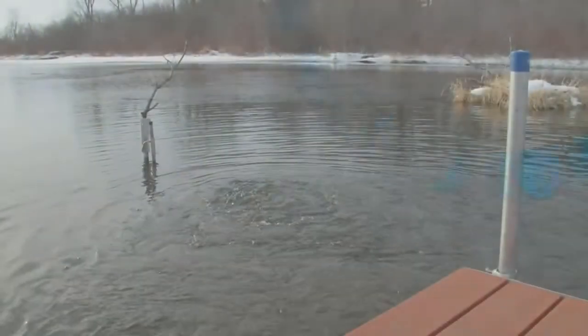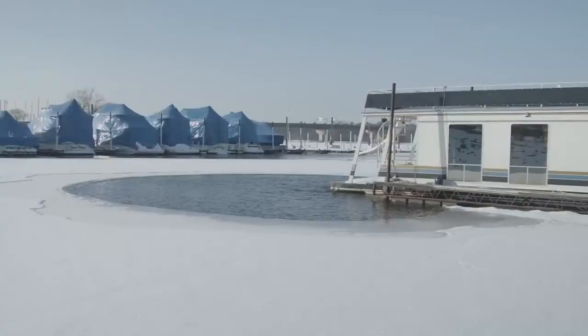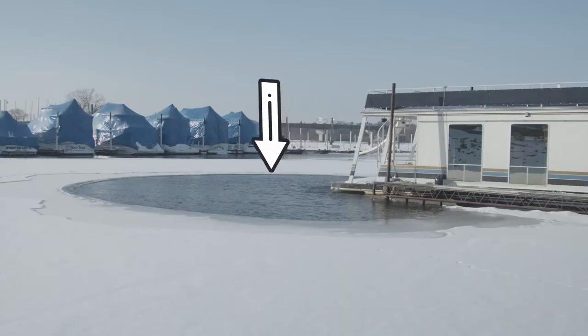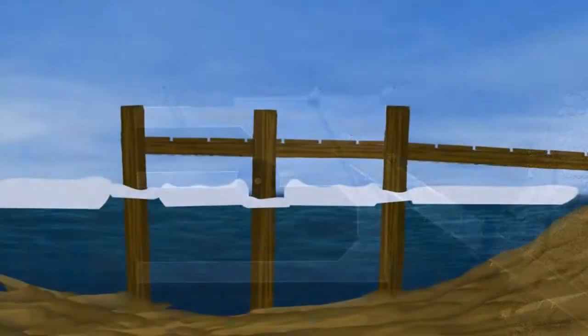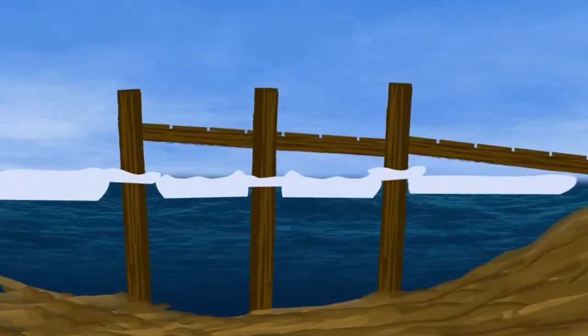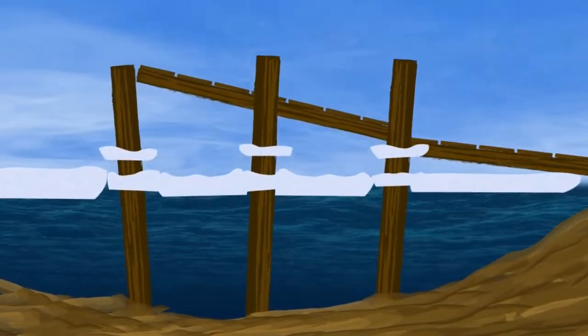De-icers work by pushing warmer water up from deeper areas, creating an open area at the surface. Position your de-icer towards the end of a shoreline structure to create a buffer of open water between it and the expanding ice pack. Place the unit in a more central location in order to prevent ice lifting, which occurs when ice forms around structures such as pilings and then moves or raises them as the water level fluctuates.